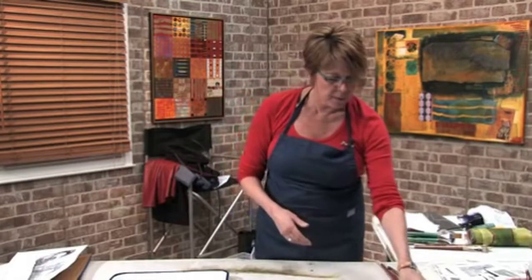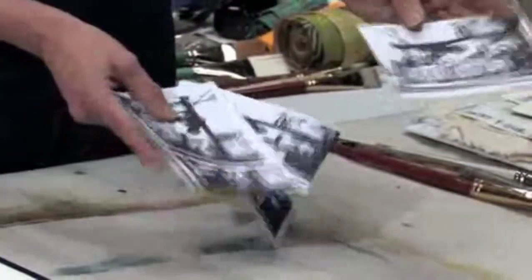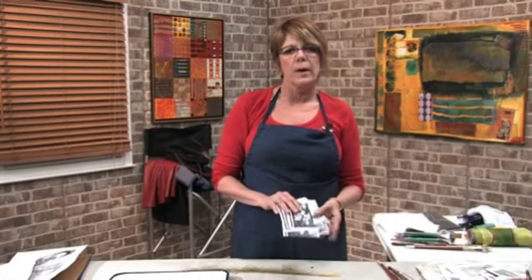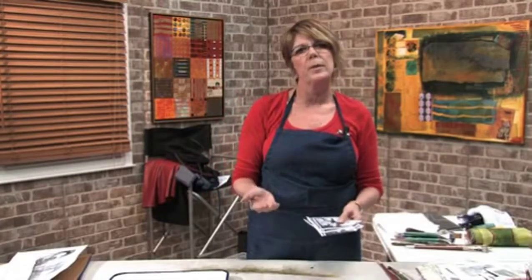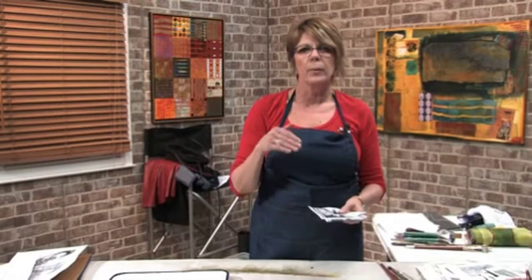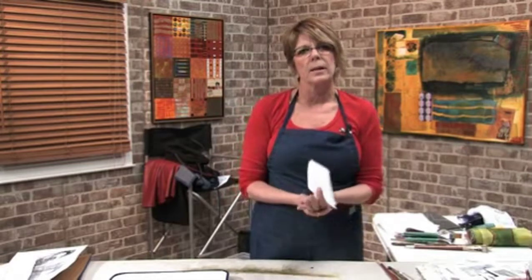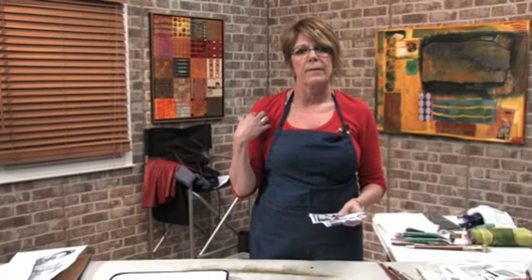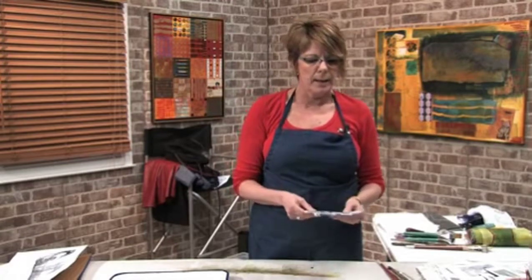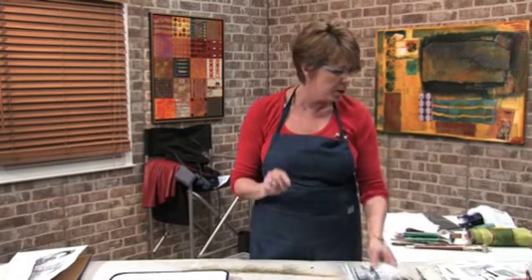Right here I have Xerox copies. This is a picture that I took in the Bahamas. Now, if there's any writing on your transfers that you want to make, you want to flip your image first in some kind of program that you have on your computer. Print it out of your inkjet or laser printer, and then I use Xerox copies. That's what I've found the best, just because you're transferring that toner and you're allowing that toner to sit in a gel.